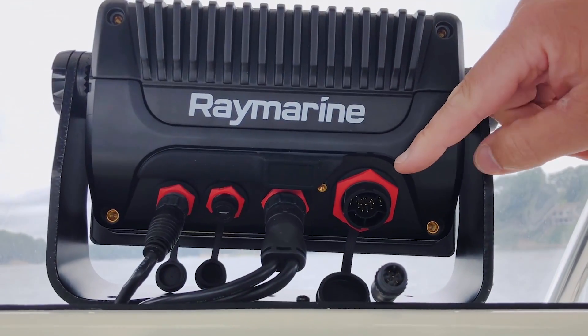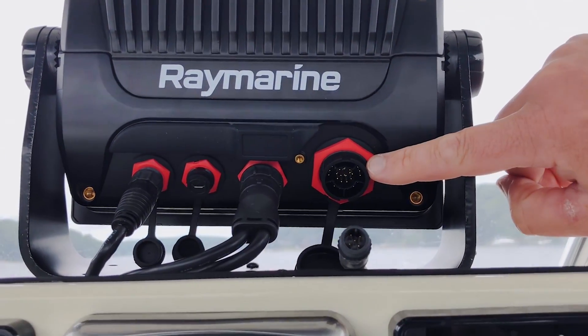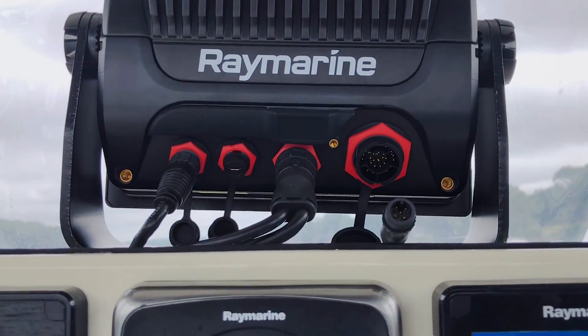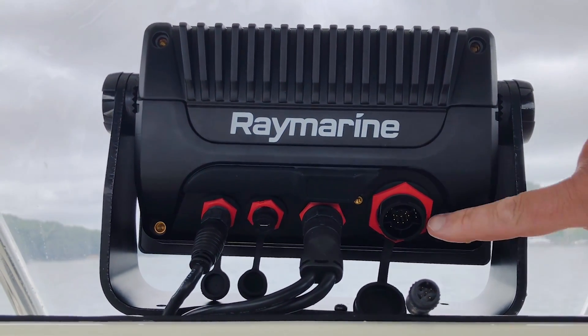This last port on the right is our RealVision 3D transducer connector. Here you'll plug in either an RV100, 200, 300, or 400 series transducer — that's the transducer that gives you high CHIRP, CHIRP SideVision, CHIRP DownVision, and RealVision 3D connectivity. It plugs right in here.